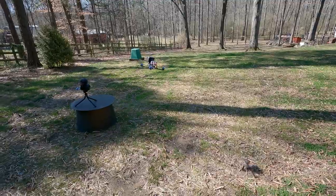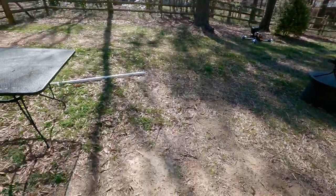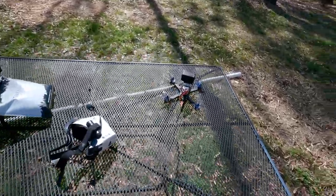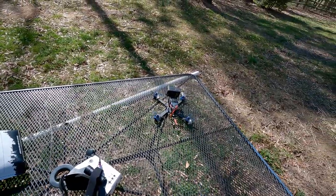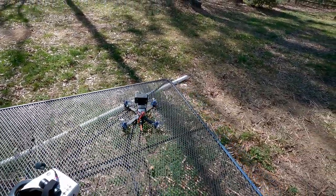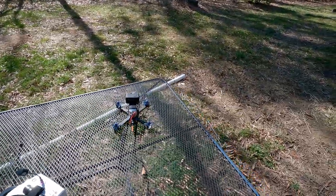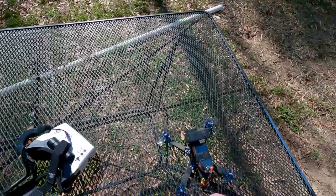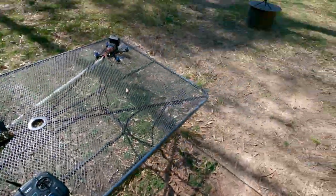Wow, that's actually pretty cool. It doesn't actually sound as bad as I thought — it's way quieter than my actual cinewhoop. I think it is, but this is way heavier. Does that make sense? Okay, let's fly this thing FPV, let's go boys!